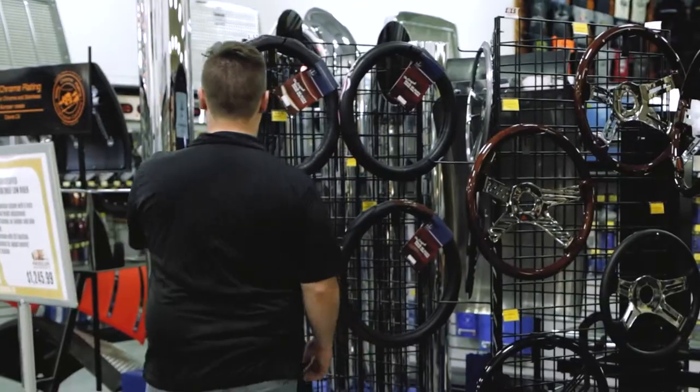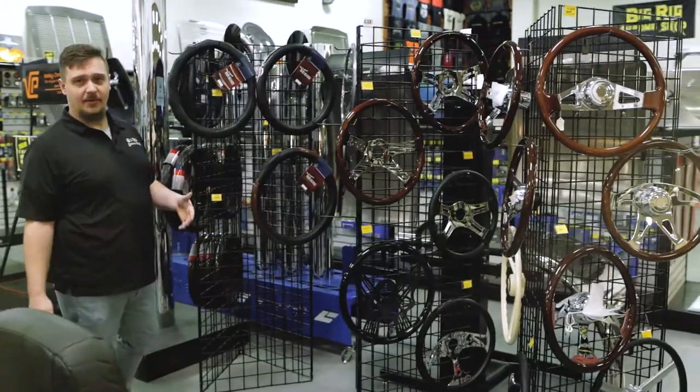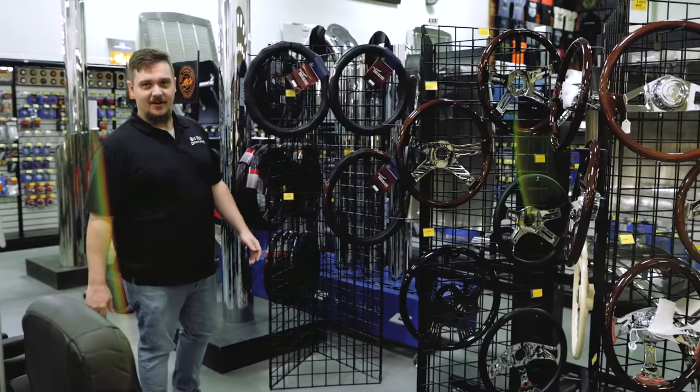And then lastly, we have our steering wheel grips. If you just want a little bit of added comfort while you're driving, one of these can really make a difference, and it's pretty cost-efficient too — around 20 bucks. Definitely not a bad idea.